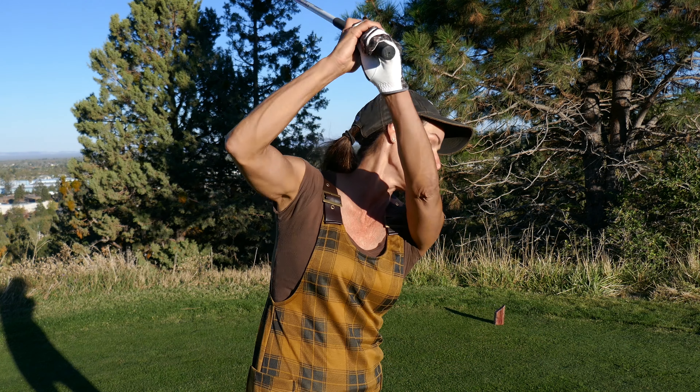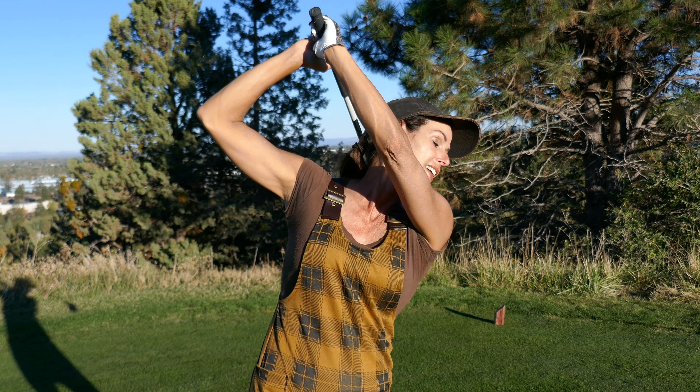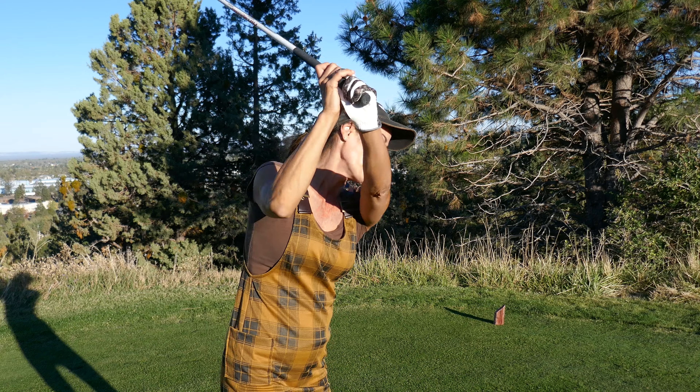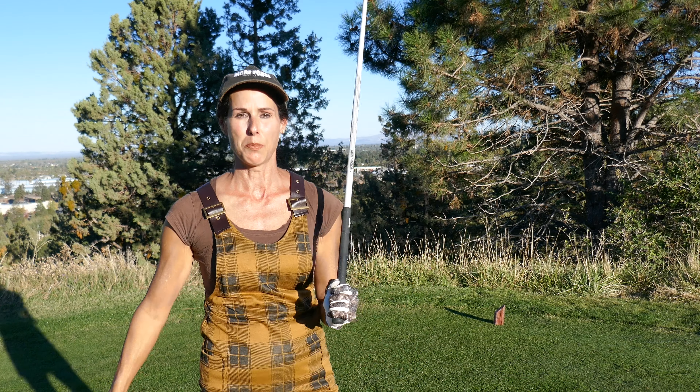Instead, they end up being steep. So if you're a player that goes crazy long, oftentimes the hands just stay really high, and if they're really high coming down, you're in big trouble — steep-a-rama. We really got to get your hands lower feeling, a lot lower. I'm going to give you some cues to help you do that. Let's get to it.